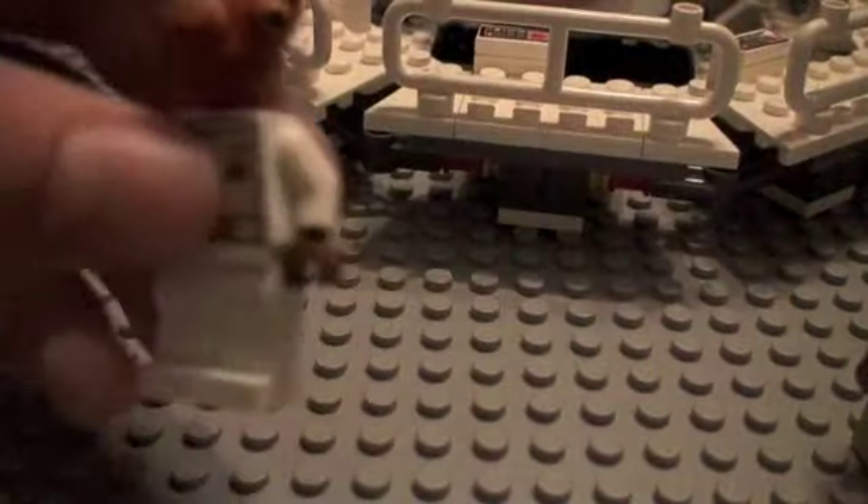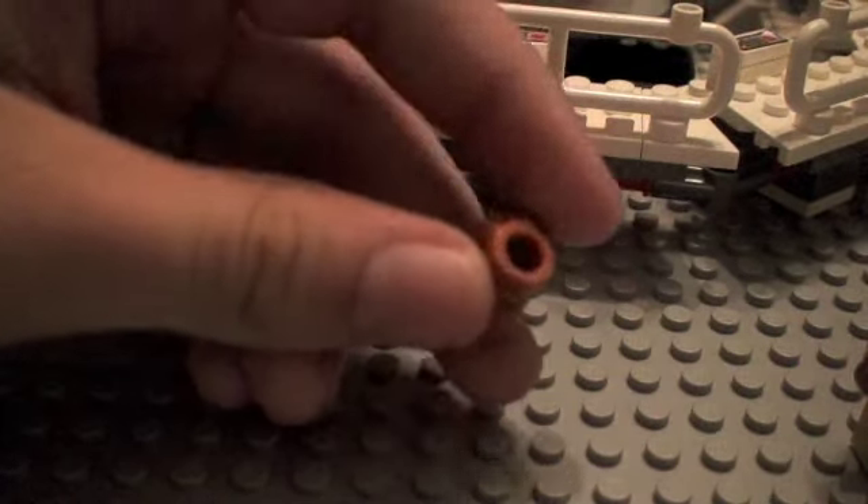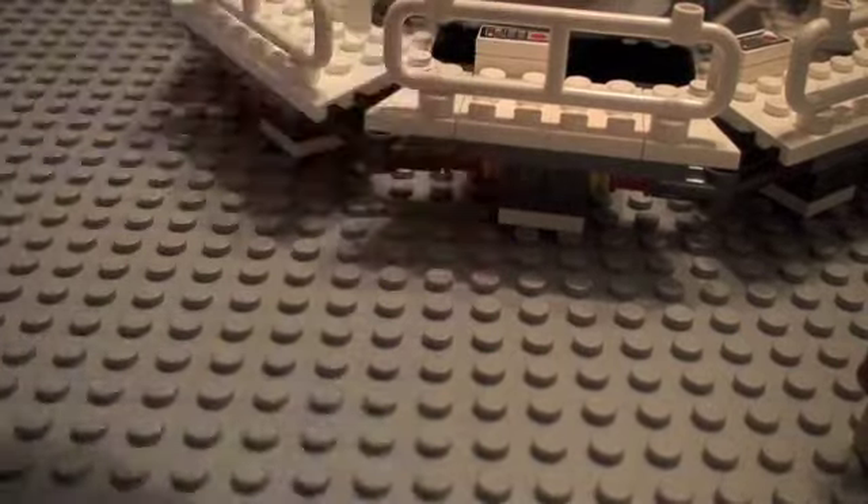Next is Admiral Ackbar. He is definitely great. He's got a double-sided torso and a very good amount of detail. The head is clearly amazing.